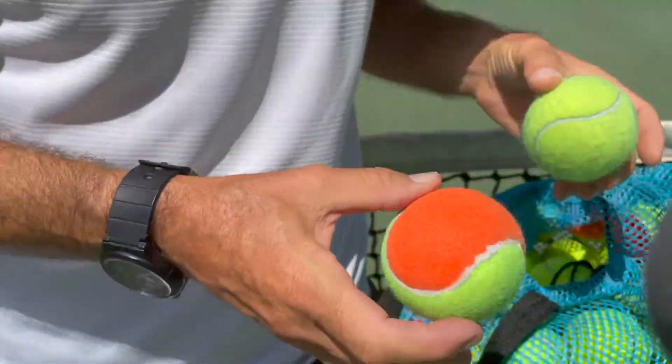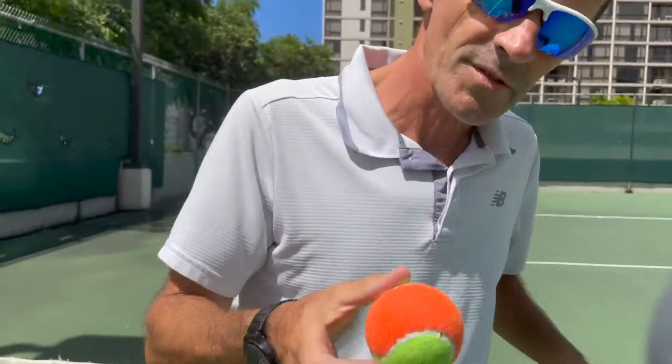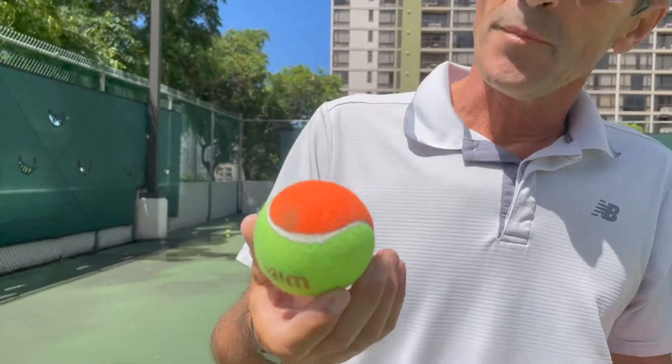What we have here — these are the orange balls compared to the green ball, which is the next progression. This is a ball that you should spend about two years on.